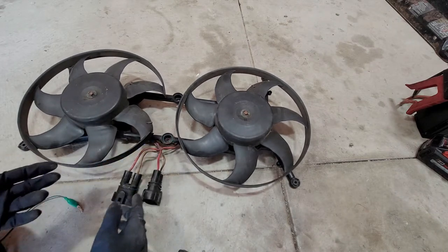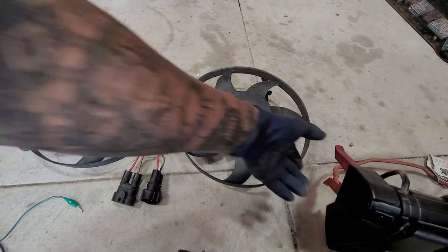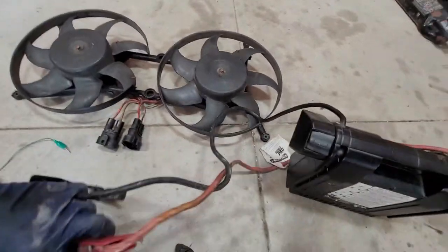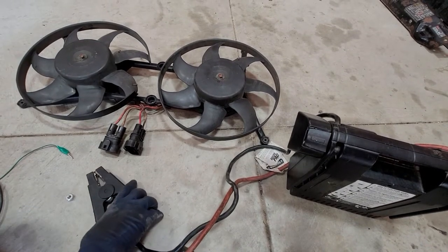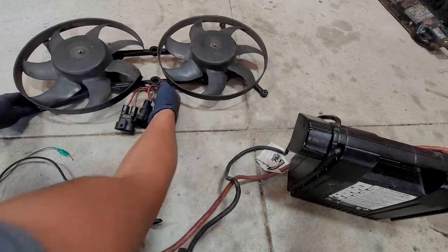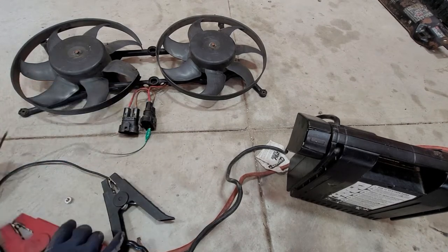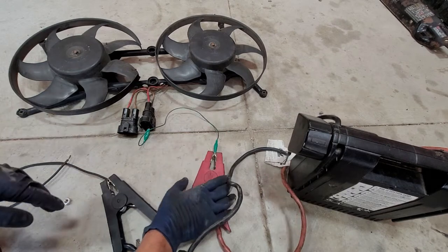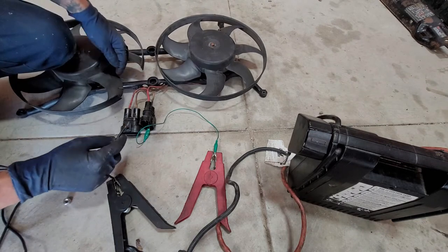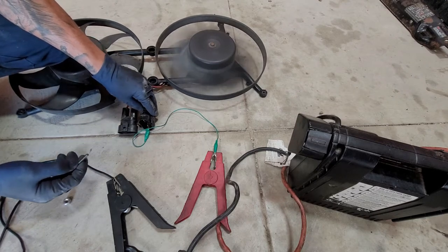One way to test these guys: you're going to need a 12-volt battery — one cable to negative, one to positive. Be careful when doing this. So with brown connected to positive and the battery pack connected, that fan works.